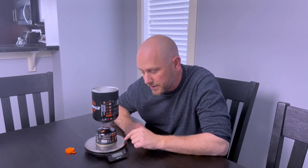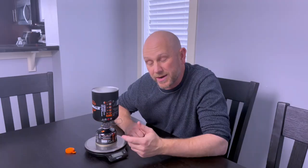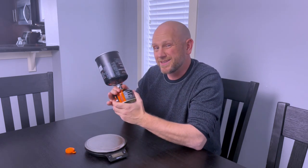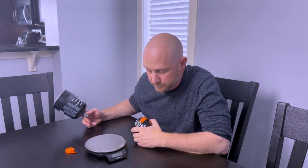I weighed this beforehand and the canister at the bottom only weighs 100 grams. I know that full it weighs 200 grams, so I need to transfer 100 grams of fuel. I'm going to close it now — I didn't leave it in for the full 10 minutes so it's not fully depressurized. Taking the canister off and re-weighing it: 124 grams. I've transferred 24 grams of fuel into that canister.